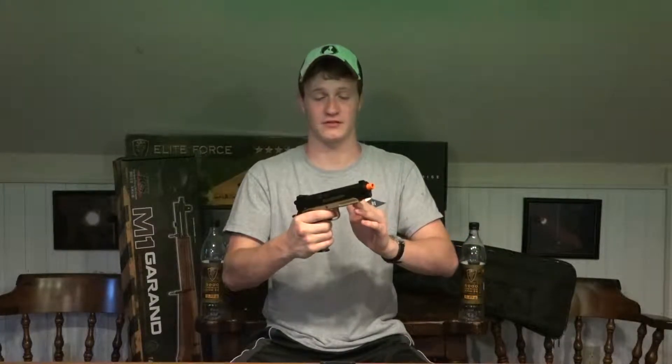This is one amazing CO2 pistol. Personally, I love 1911s. In real steel, it's one of my favorite kinds of pistols. I've shot real 1911s for a long time. I love the .45 ACP — it kicks, but once you get used to the round, it's great. And Elite Force did an amazing job bringing this over to Airsoft.